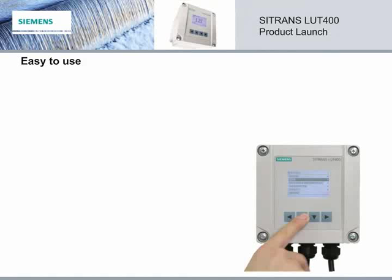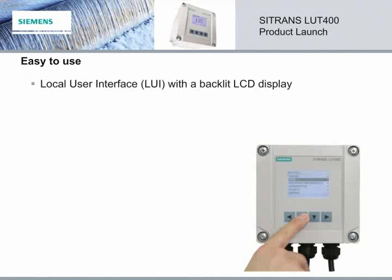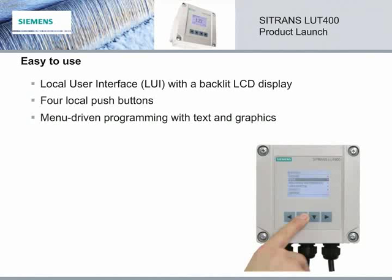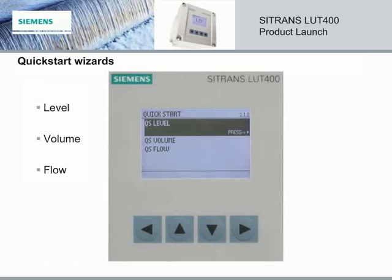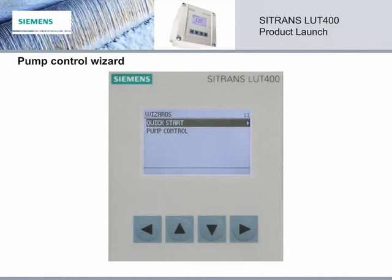The Citrans LUT400 is also extremely easy to use. In fact, local programming has never been simpler or faster. The LUT400 has a local user interface, also known as a LUI, with a backlit LCD display. There are four local push buttons and menu-driven programming with text and graphics. Setup for level measurement can be done in under a minute. The Citrans LUT400 is also equipped with quick start wizards to guide you through the programming process and to allow for fast and easy setup for level, volume, and flow. There is also wizard support for pump control.